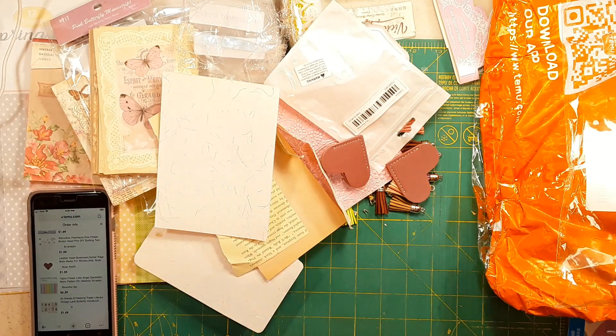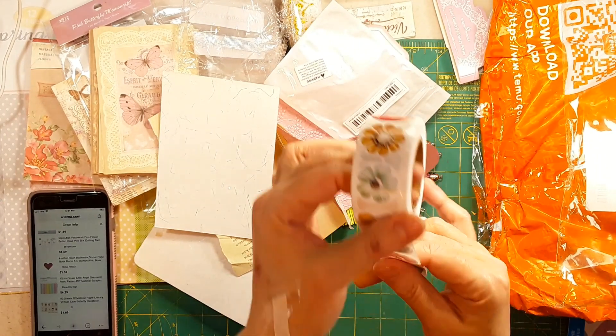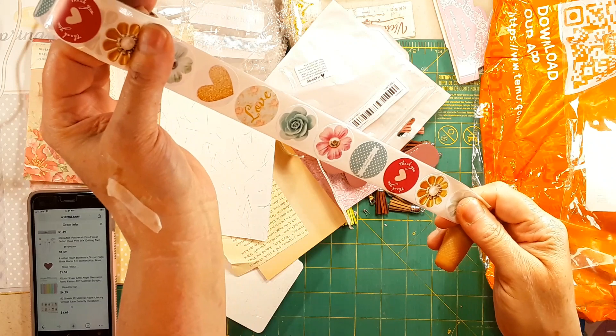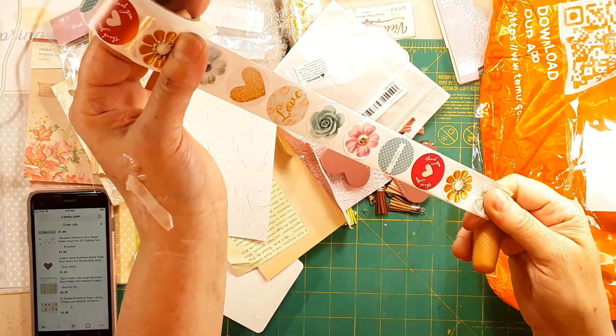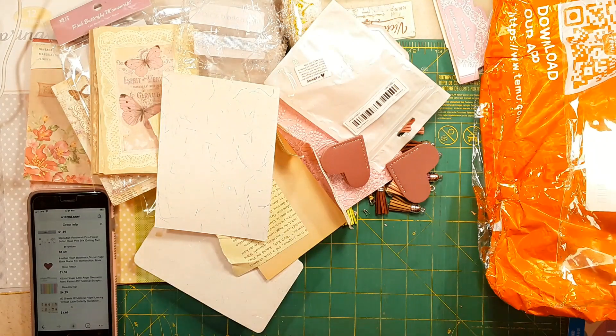Okay, don't forget — back to the stickers. 500 stickers, 8 designs. The price is... 79 cents, guys! 79 cents — can you believe that? I will be sharing those and sending them out!